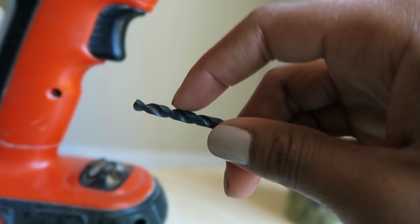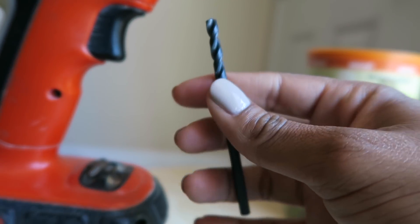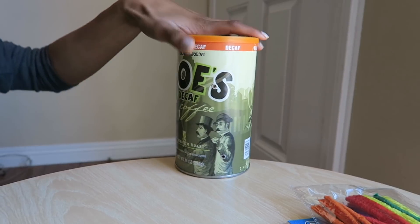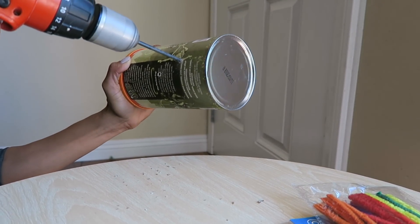Just in case you're wondering, the drill bit size is 3/16 of an inch. I feel like this size holds the pipe cleaner in place the best. So I'm just gonna take my drill and start placing holes all over the canister.